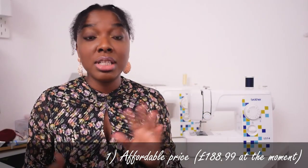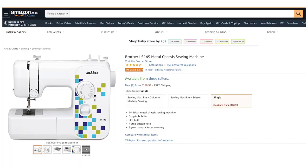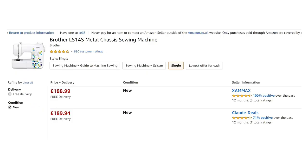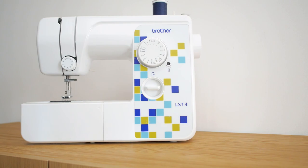When I bought it, it was 70 pounds on the Amazon website. I checked again recently and it's about 80 pounds now, under the name Brother LS14S. I think they probably updated some of the machine parts and made some changes here and there, but it basically looks the same in terms of the design on the front and the general structure of the machine.